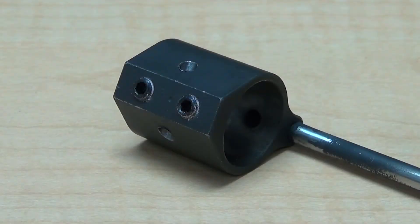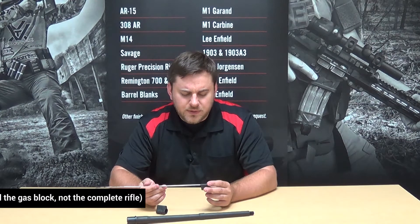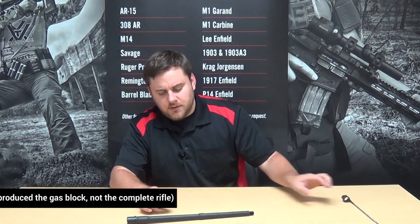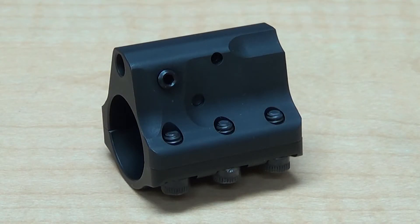We'll also bring out the gas blocks here and make mention of those. There are two different styles of gas block you'll typically run into. There is the set screw style like we have here — that's what we're going to be using on this particular rifle, which was manufactured by American Defense Manufacturing. And then there is the clamp style gas block that we have here from JP Enterprises.